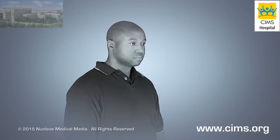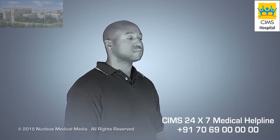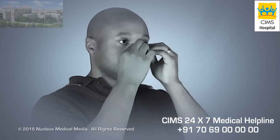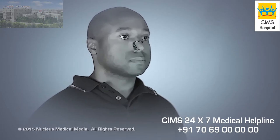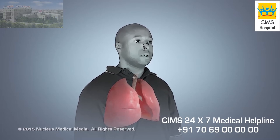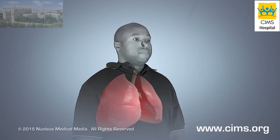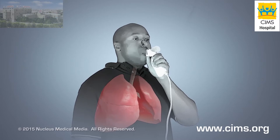To start, you will raise your head and chin so that you can breathe easily. Next, you will place a clip on your nose to prevent air from coming out of your nostrils. Then you'll take a deep breath, filling your lungs completely with air, and hold it. You will place the spirometer's mouthpiece between your teeth and tightly seal your lips around it.